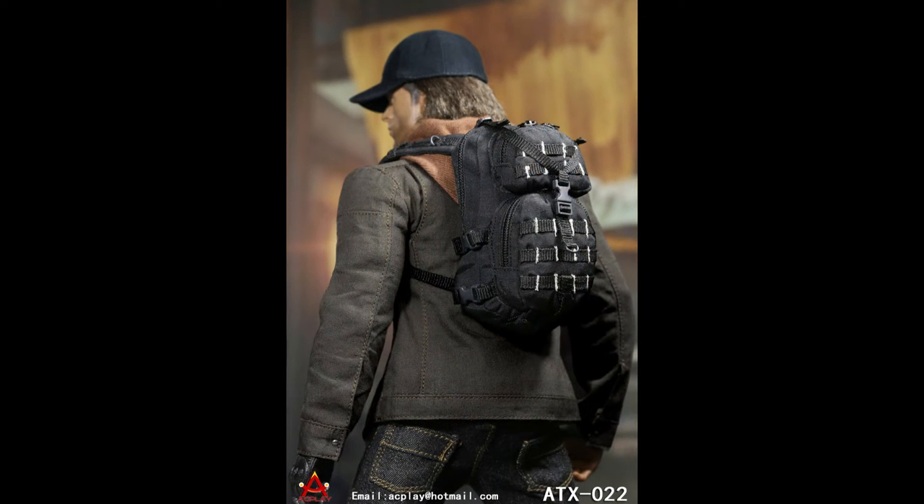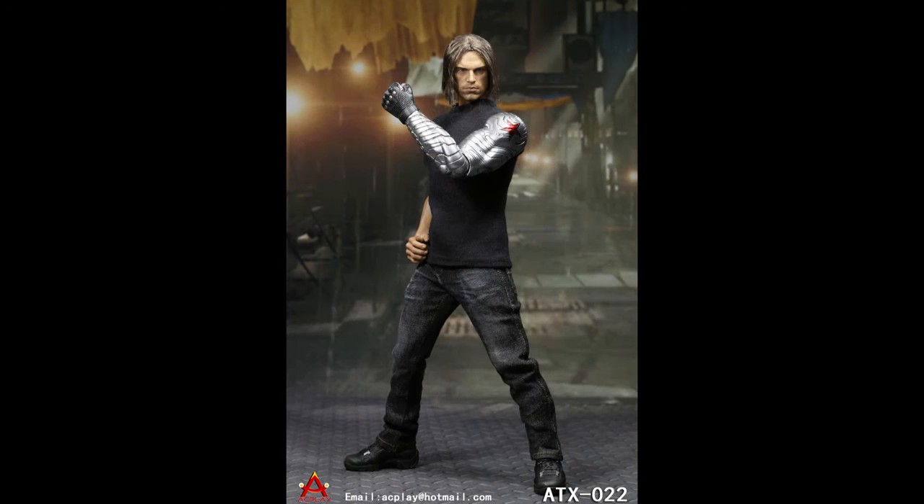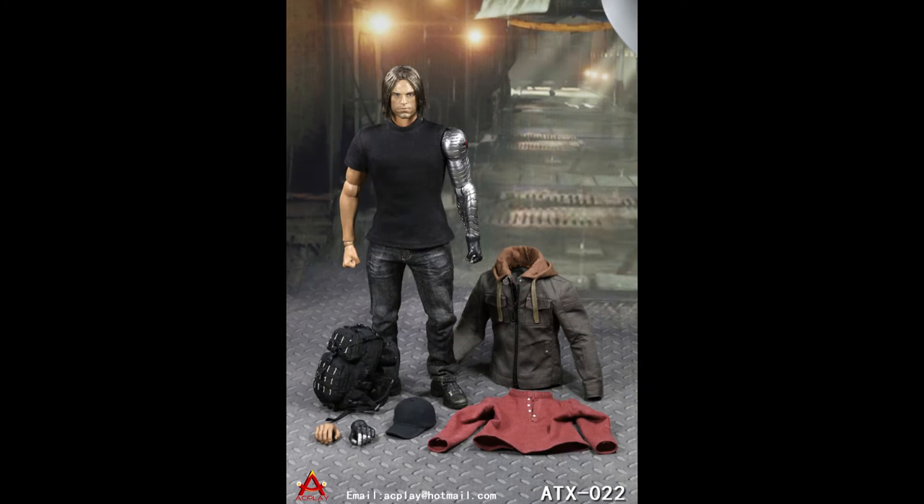This box figure comes with one head sculpt of the Winter Soldier with real-like hair, one flexible male body with metal-looking arm, two pairs of hands including one pair of relaxed palm hands and one pair of fists, one black undershirt, one red long sleeve shirt, one coat, one pair of jeans, one pair of boots, one ball cap, and one knapsack.